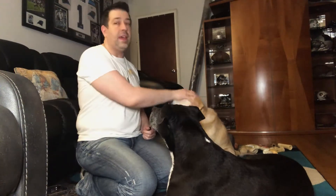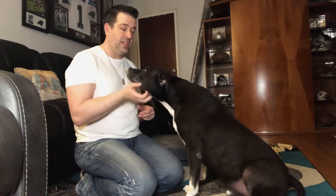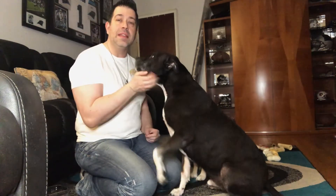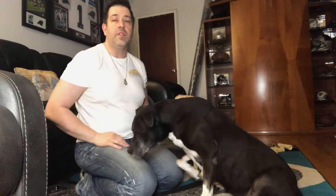I have a little open jar of treats right here we're going to use in a second, and as you notice there are no issues — they're not going for them. This exercise, along with the patience and calmness exercise from the previous video, will teach your dog how to not be aggressive in the presence of food, toys, or treats.